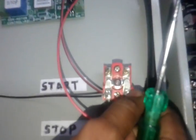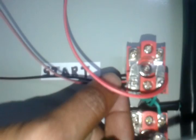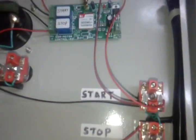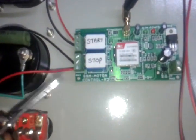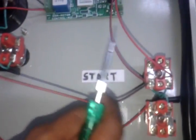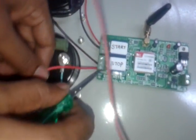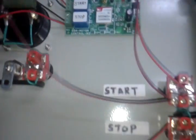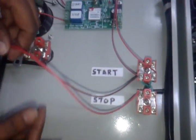The first pin of the start relay, normally open, is going to the start switch. The second pin, the common pin, is also going to the start switch — this is a parallel connection. The second pin of the stop relay is going to the start switch, and the third pin of the start relay is going to the stop switch. This is a series connection. Thank you.